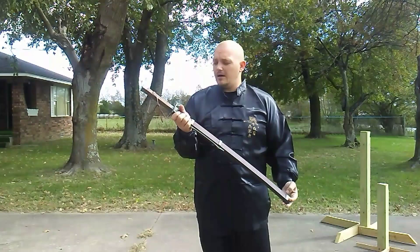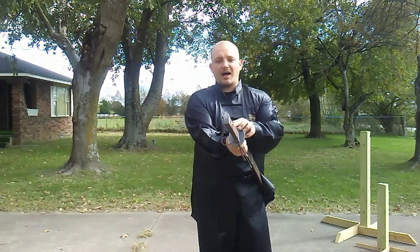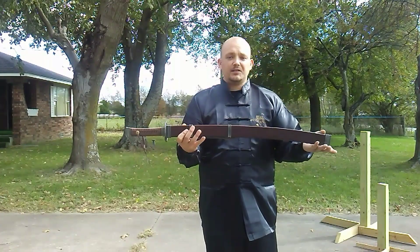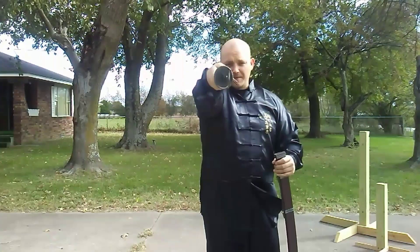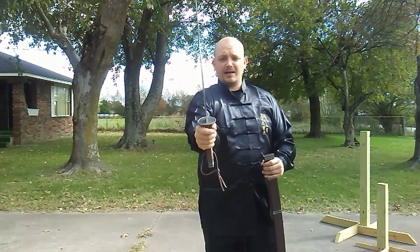This piece was apparently modeled after a very unique Dao in Peter Decker's collection that had a sundial-style guard — the husho — and that's where the Tai Yang comes from, which translates to sun or some version of sun. That's why the Tai Yang: because of the sundial-shaped husho.